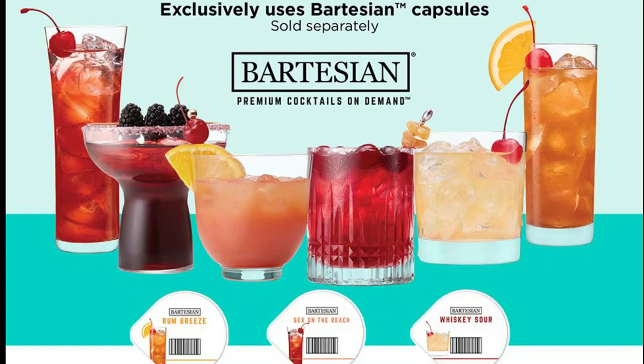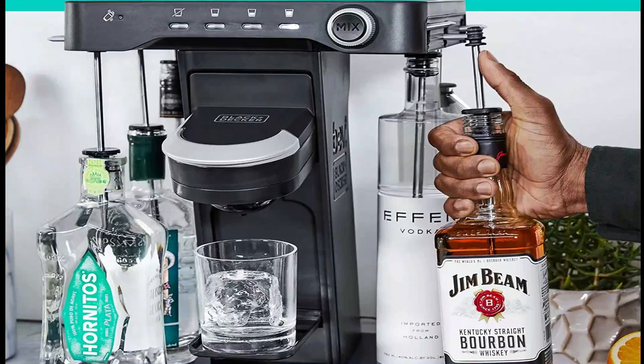Then, select your drink from a growing assortment of 40-plus compatible Bartesian cocktail capsules. They contain real juices, extracts, and bitters.